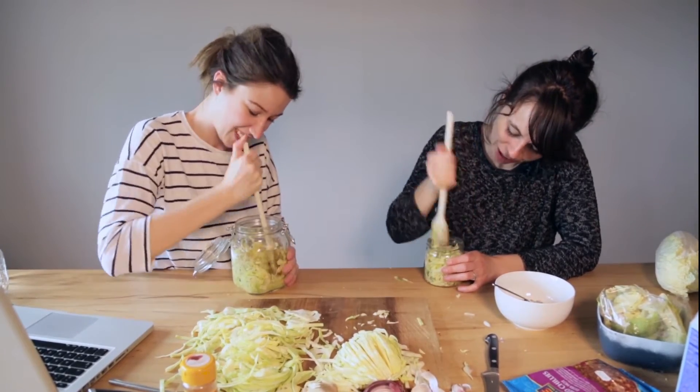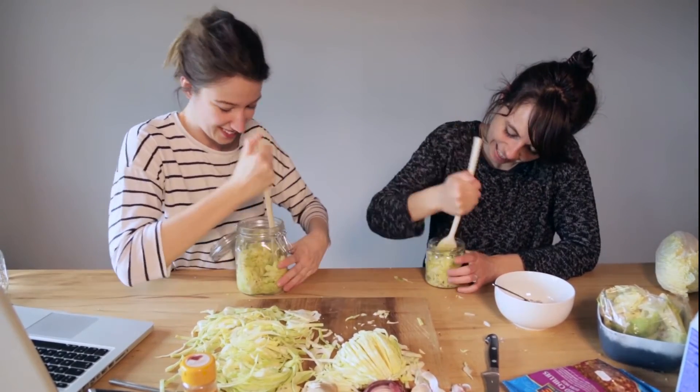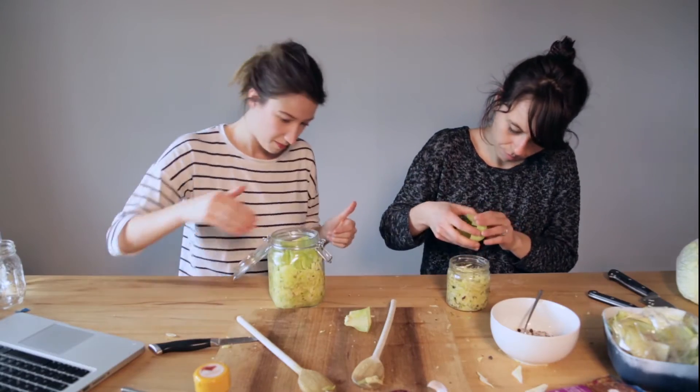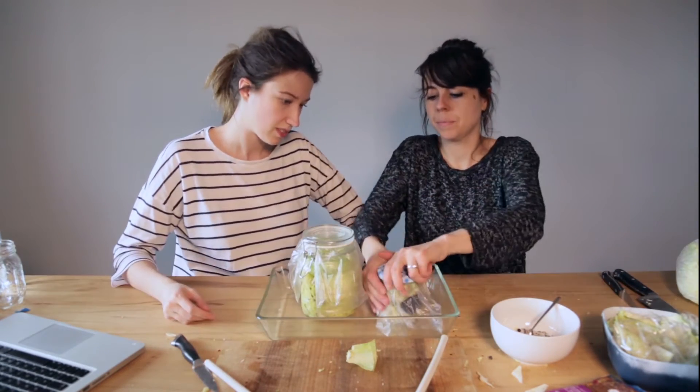Repeat this process until the cabbage releases its liquid. After what feels like 500 hours, you are done. Top everything with a cabbage leaf and some plastic wrap, then close the lids tightly. This was our first time, so we don't know what's supposed to happen next.